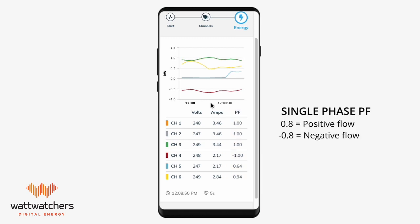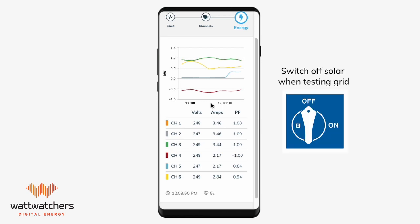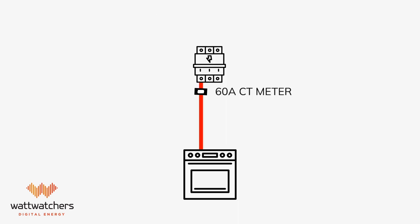For single-phase installations, power factor can only tell you if the CT clamps are reading positive or negative current flow. For grid circuits, a positive power factor should always be present when there is no on-site generation causing export power, so make sure you turn off all solar and battery systems when testing grid circuits. To obtain accurate power factor readings, there must be at least one amp or more of load on each channel.